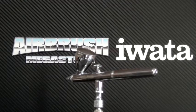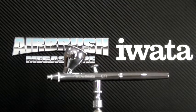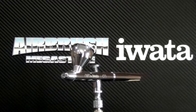This airbrush is covered by a one-year Australia-wide structural warranty, upheld by Anastai Wata, the Australian importer.